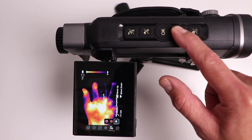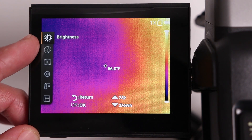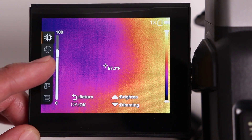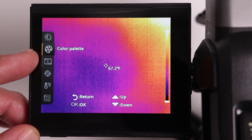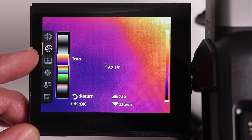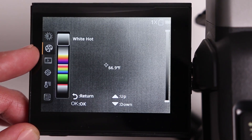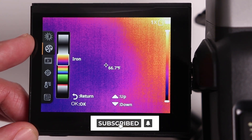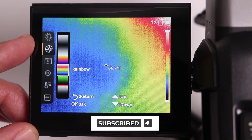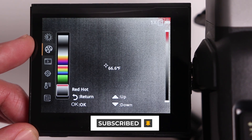It's nice that we have that kind of flexibility. You can also use this menu to increase the screen brightness — right now I have it at roughly 75 percent. The second icon is a shortcut to the different color presets I showed earlier: white hot, black hot, the iron one which is my preferred one, rainbow, green hot, and red hot.